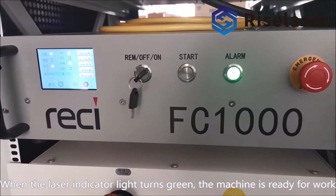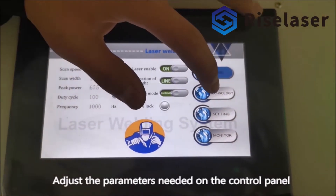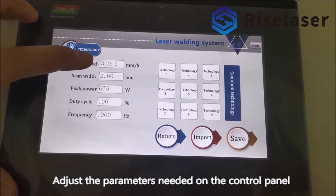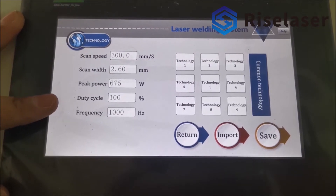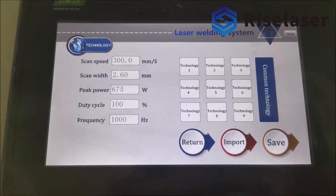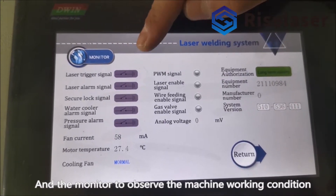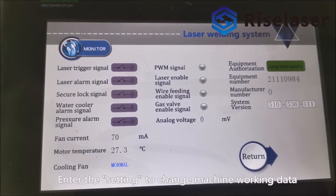Adjust the parameters needed on the control panel and use the monitor to observe the machine working condition. Enter the settings to change machine working data.